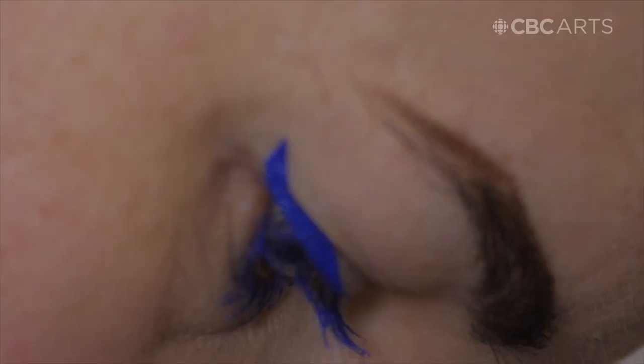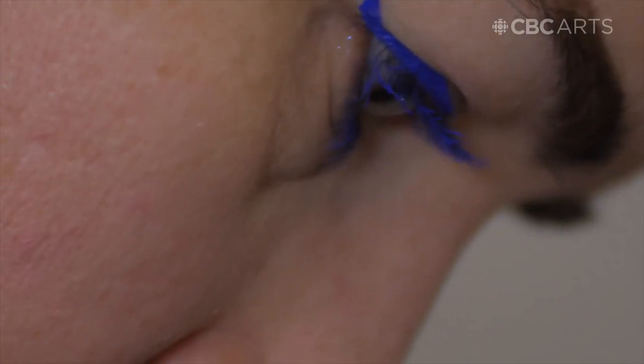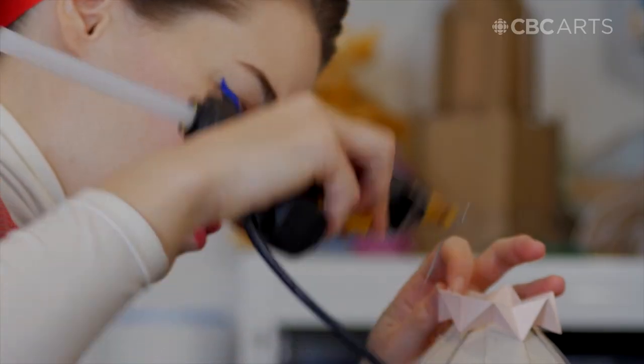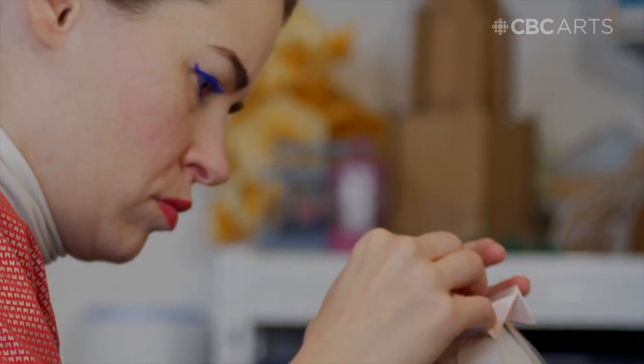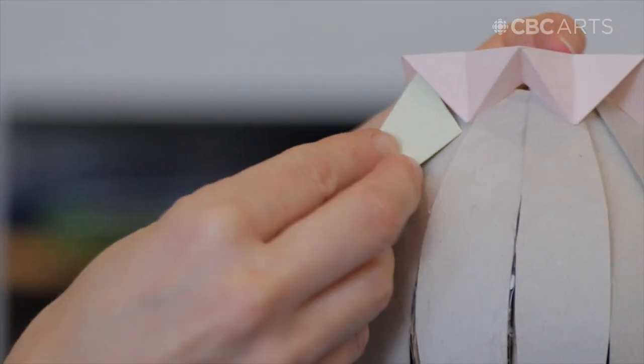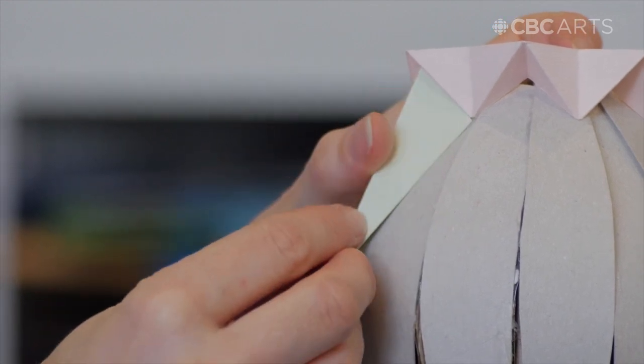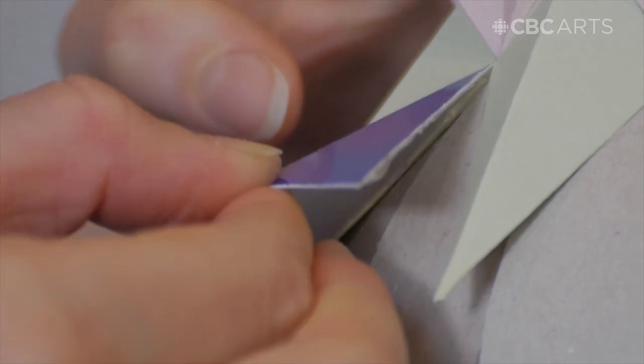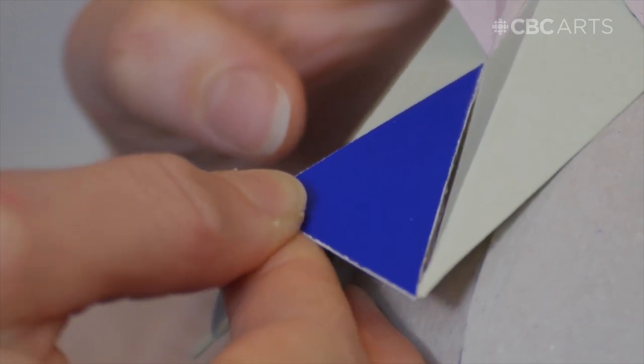Some of the challenges working with paper is that it's very fragile. Even though it sculpts really well and you can do a lot with it — bend it, fold it — you can tear it, or if you get it wet it's kind of destroyed and you have to redo that segment of the piece. But the fragility, I think, gives it the essence.